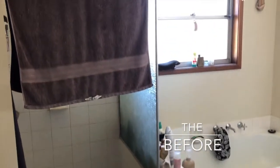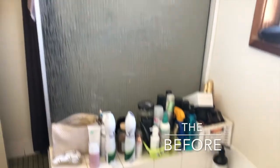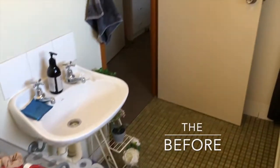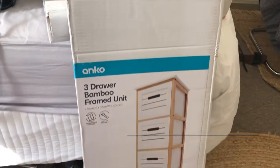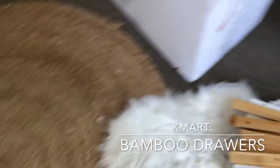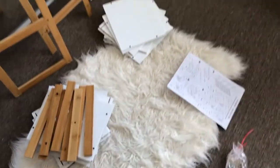So this is my bathroom before the transformation. As you can see, there is stuff everywhere. We haven't got enough storage for any of our products, and I just needed to declutter and clean the space out. So the first thing I did was went shopping and buy some organisational products. I just bought this bamboo drawer set that will be for the bathroom to store everything in, and I'm just going to build it in the next clip.